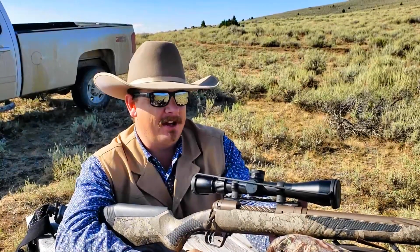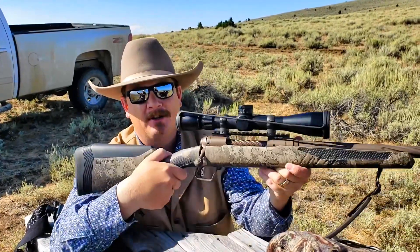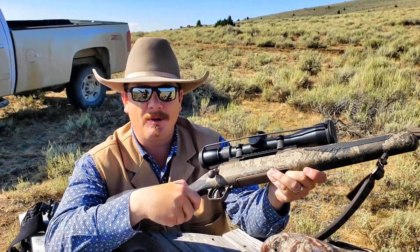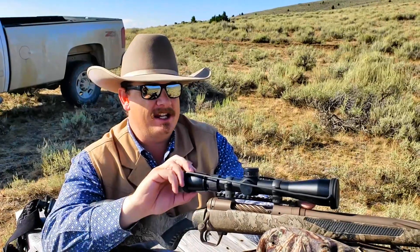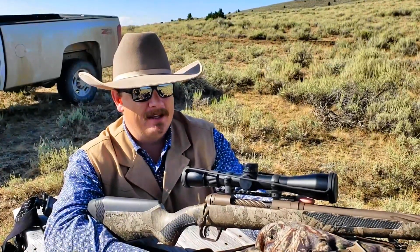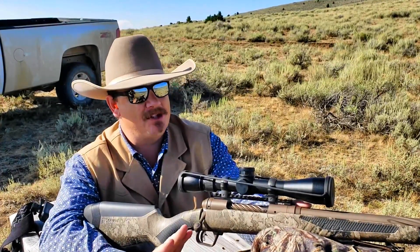Today we're going to do a little different video. I'm shooting a much more modern gun than I usually do. This is my new Savage 110 High Country in 300 Win Mag. And I got the new Vortex Razor HD LHT rifle scope in mils mounted on it. So we're going to take it out for the first long range shots today. I've never shot it past 200 yards, and I haven't shot it in two months.